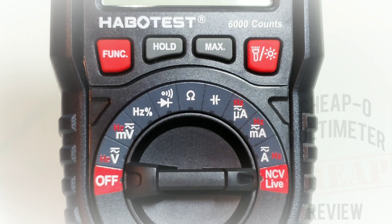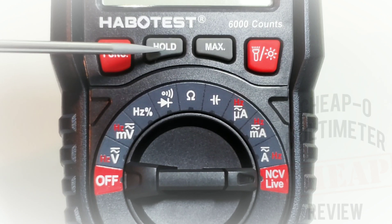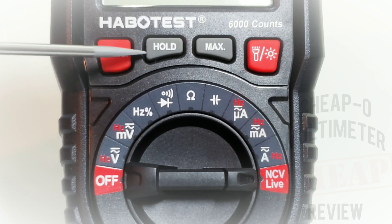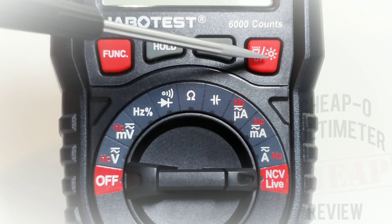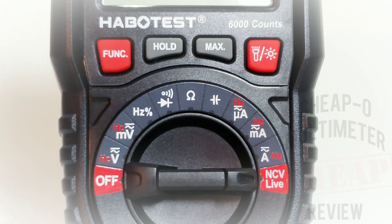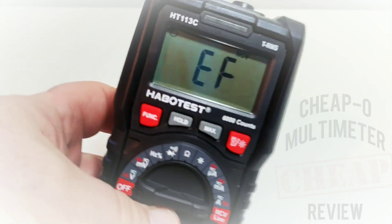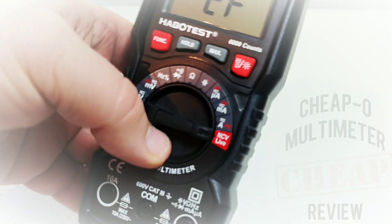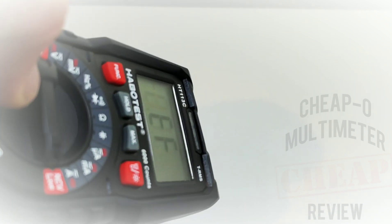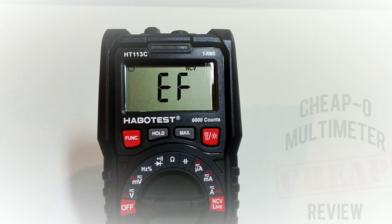Looking at the select buttons: on the far left is the basic function button, in the middle we have the hold button, beside that the max button, followed by the flashlight and backlight button. The display viewing angle is fairly decent — you do lose visibility at certain angles, but it is your standard LCD display.